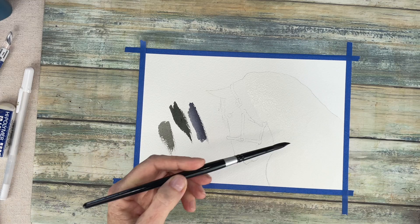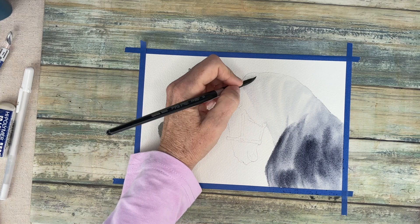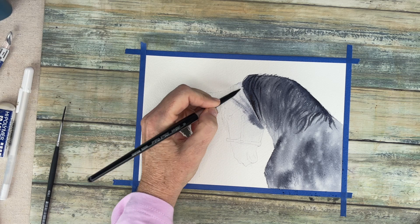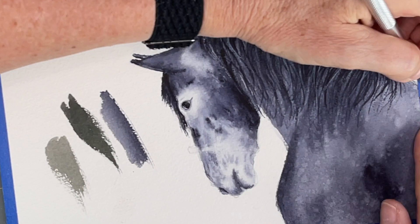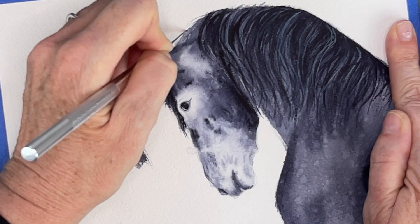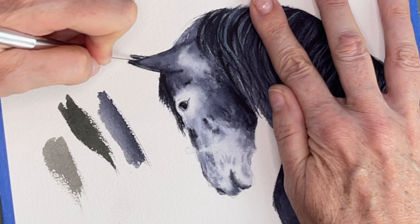Moving on to how I did the three-dimensional horse - I painted him in the exact same way, so I'll spare you all that footage. But I didn't paint out the background, so I used a full sheet of paper but cut it in half. Half of it I did the horse, and the other half is saved for the background. You do not draw in the bridle, so you don't have to worry about painting around the bridle. Once he's all dry and you're done painting your horse, you're going to cut him out with an exacto knife. Take your time to do this.